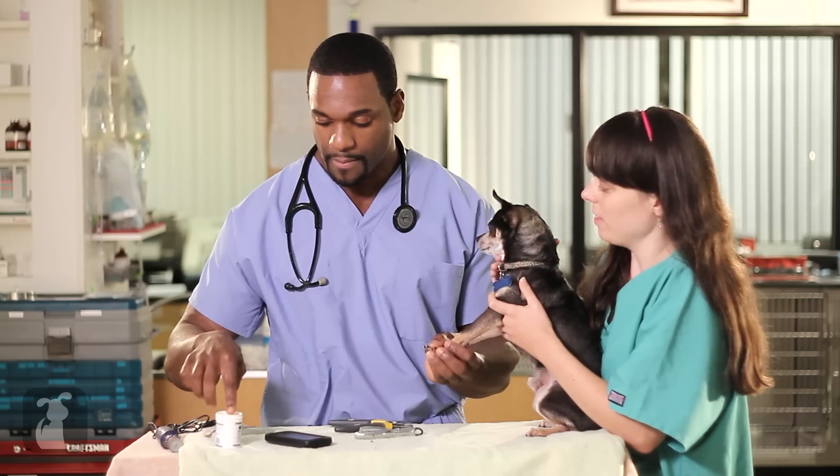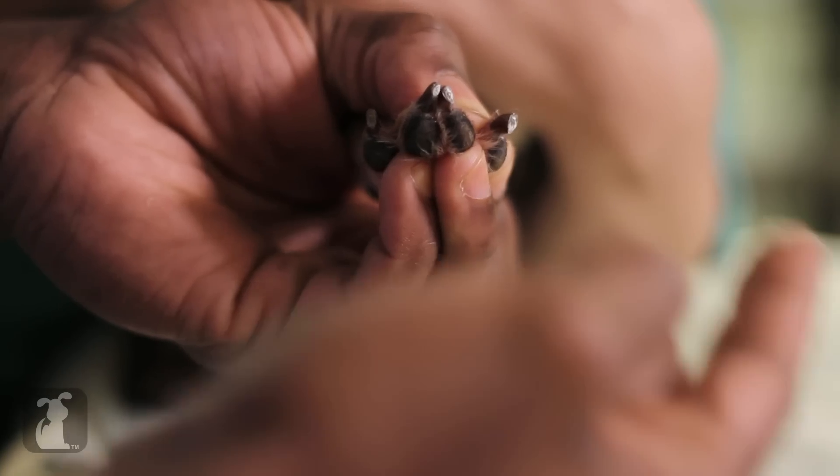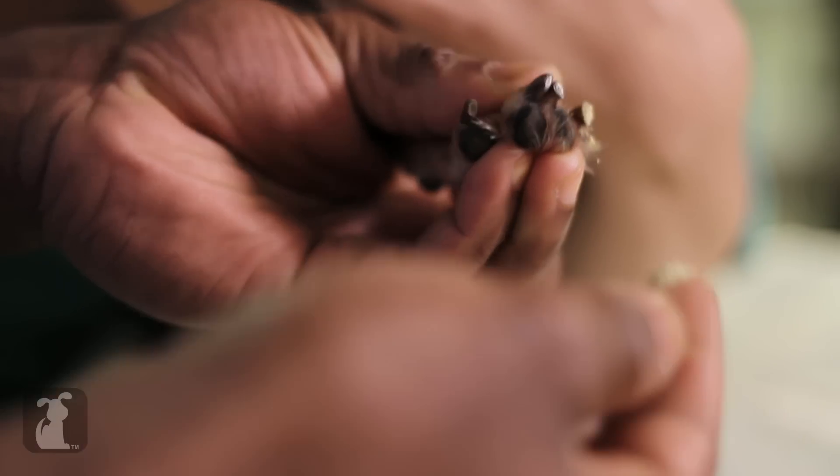We'd like to practice in case we accidentally hit the quick. We're going to go ahead and trim the nail — there we go, no bleeding. But if there was, you simply place a little bit of the powder here on the table, place it on your finger, and apply it to the nail just like that. You could do it multiple times to help stop any bleeding.